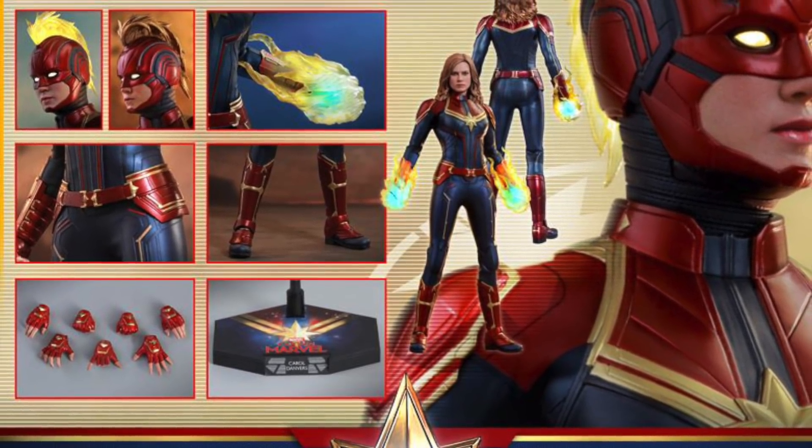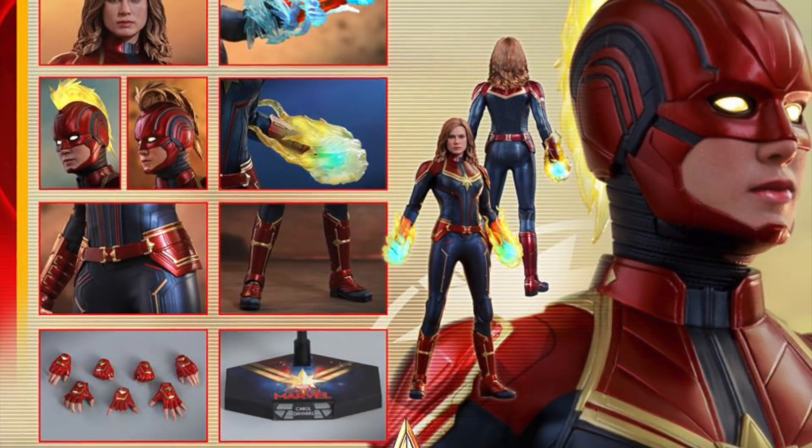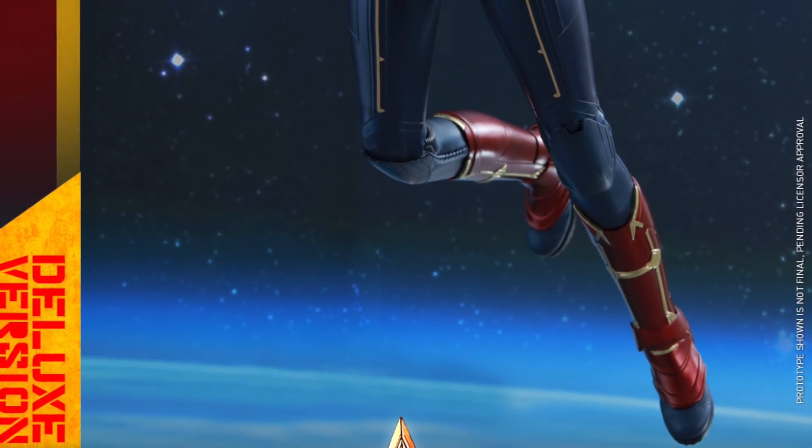Hey, what's up guys, Sharpness Prime here, checking out marvelousnews.com and seeing that Hot Toys has released official images of the upcoming Captain Marvel Hot Toys figure, due to be released at the end of the year.